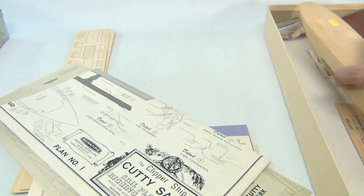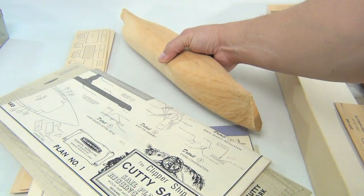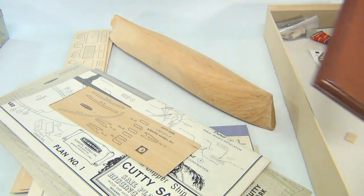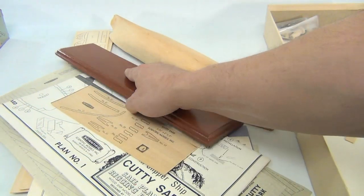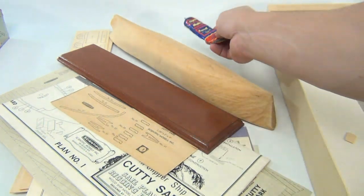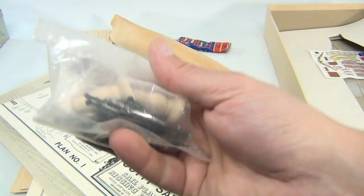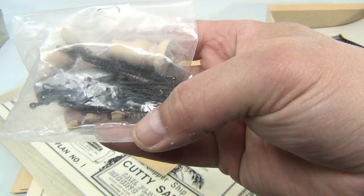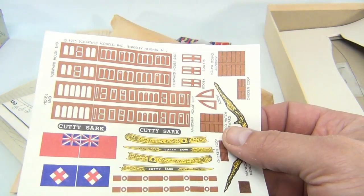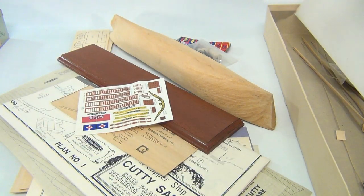Then you have the main hull, another uncut board, and the display base. There's an old tube of supermodel cement — pretty neat. There are extra little pieces still paper-clipped, so that's all original. And then what looks like a decal sheet.